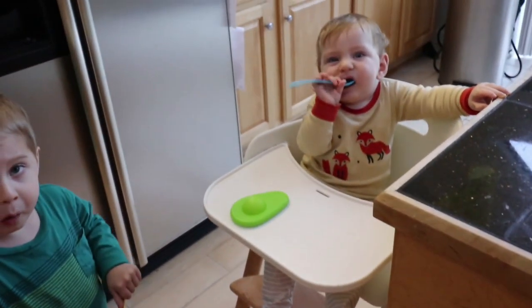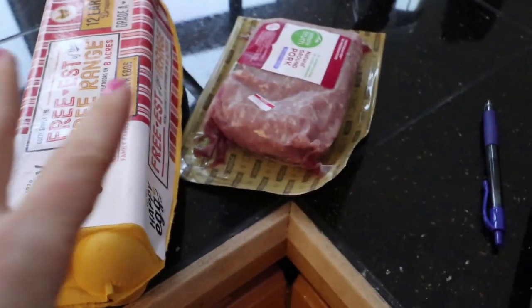Hi guys, today we're going to make Italian wedding soup keto. The first thing you're going to need to do is make the meatballs, and I like to roast my meatballs.